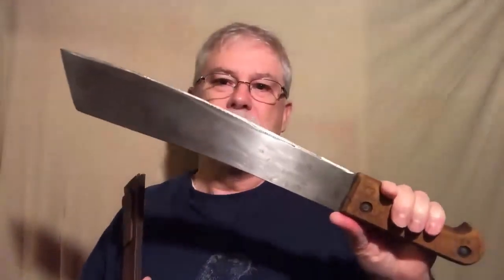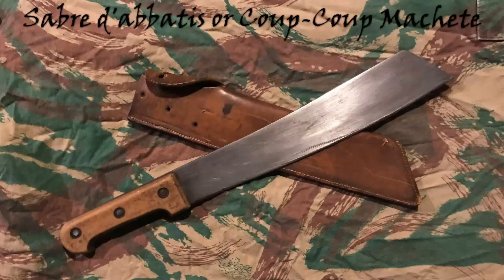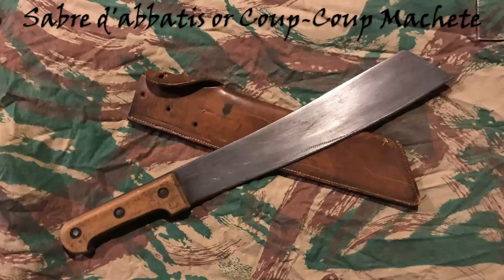And with this, a woodchuck could chuck as much wood as a woodchuck could chuck — there's no doubt about it. You could cut through things like crazy with this thing, even if you were a woodchuck. So, just a quick wrap-up: my pawn shop machete turned into the Sabre d'Abatas, or the Coupe Coupe Machete, which was actually used by the Senegalese colonial forces of the French Army starting in 1917, and then used by other colonial forces in the jungles throughout Africa and also Southeast Asia, including Indochina, all the way up until the 1950s.